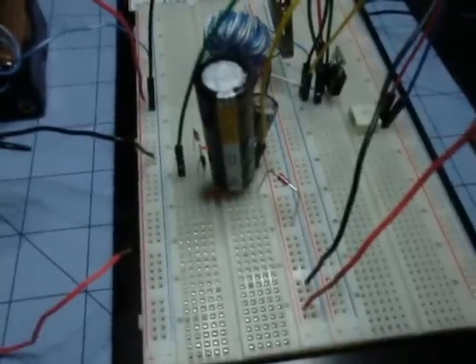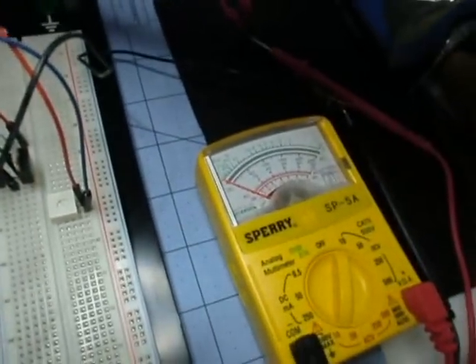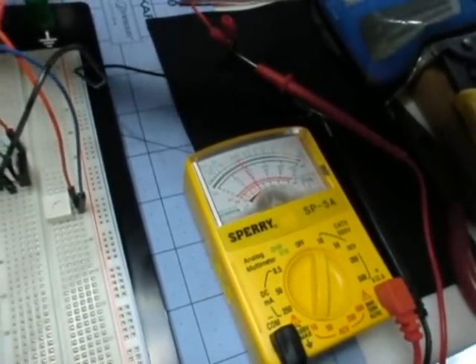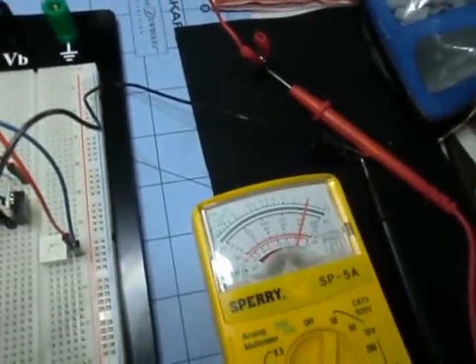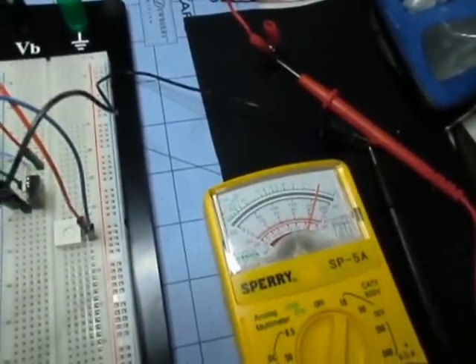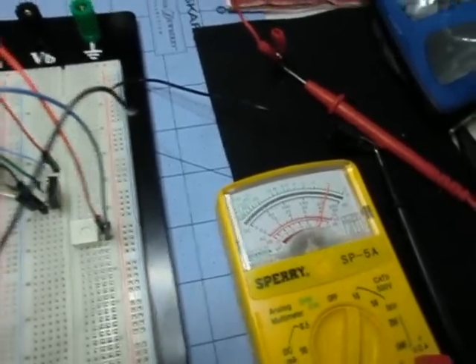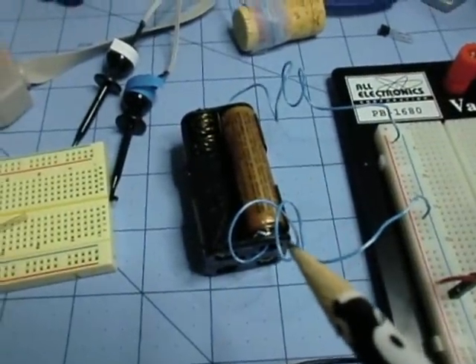This Darlington transistor with the circuit gets about 3 or 4 times the voltage. Let me just hook up the AA right here and you can watch the voltmeter. We got a little over 8 volts — a little over 8 volts from this 1.5 volt AA.